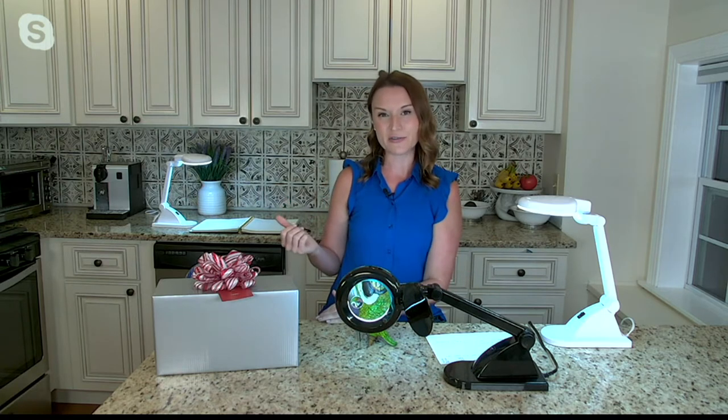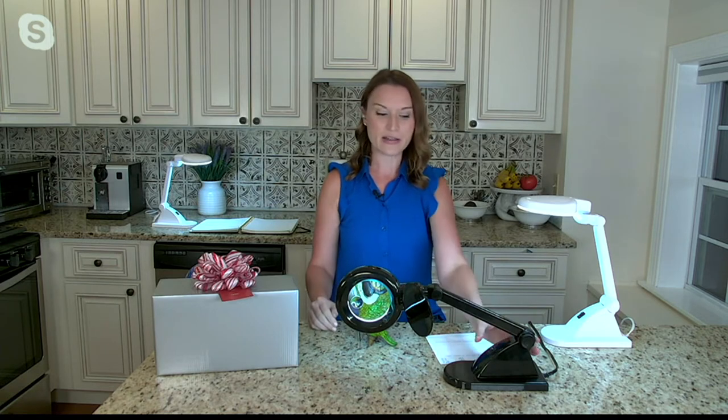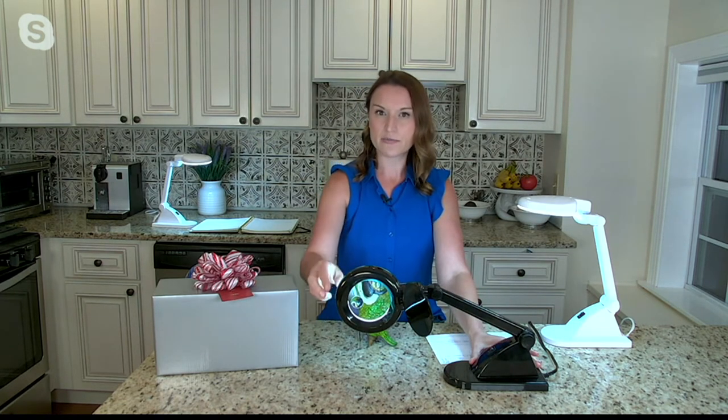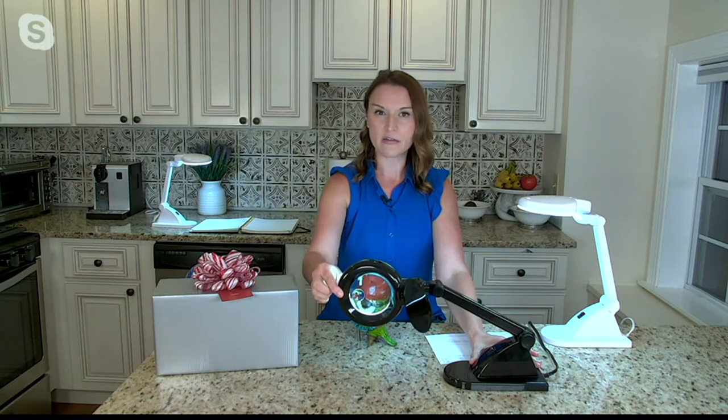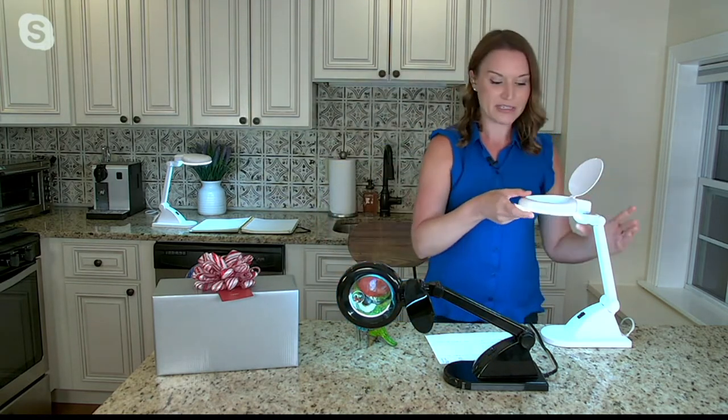This is a plug-in design, so you don't have to worry about batteries, and it features that new COB LED technology. When the light is off you're in the dark, but one touch of that button gives you full illumination. The design is awesome because you can adjust the articulated arm any way you need.